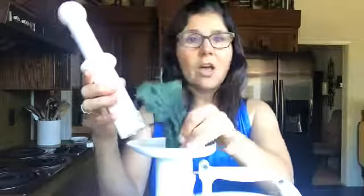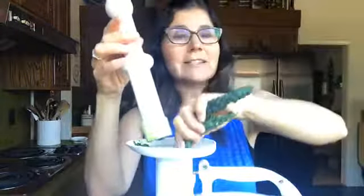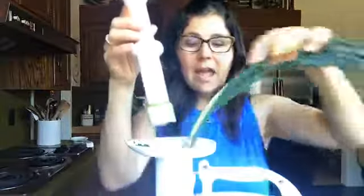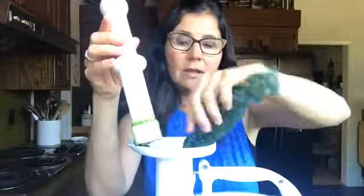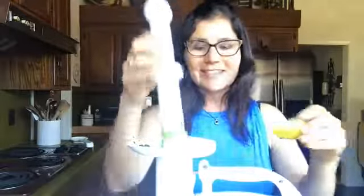The next thing I have is kale. Kale is a phytonutrient, a great antioxidant, a great leafy green — it's just a superfood. I really don't need to say more than that. I have some kale that I'm going to put in.